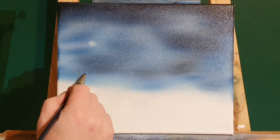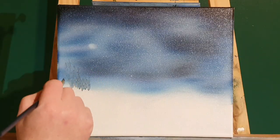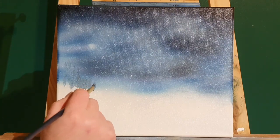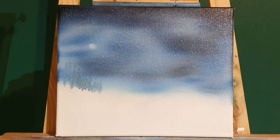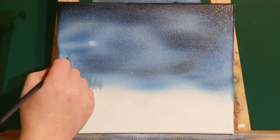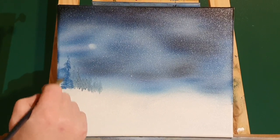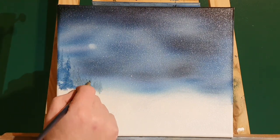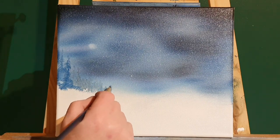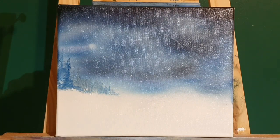Now in the background we're just going to have some trees. I've turned my little filbert brush — I could have picked a fan brush or any brush. I'm just going to put some distant little trees, and this colour is a light grey colour I've made. I don't want them too distinct, just basic little indications of little trees. And with a bit more blue on that colour on the same brush without cleaning it, we'll put a few more just in front of them, and that'll push them back really quickly and easily.